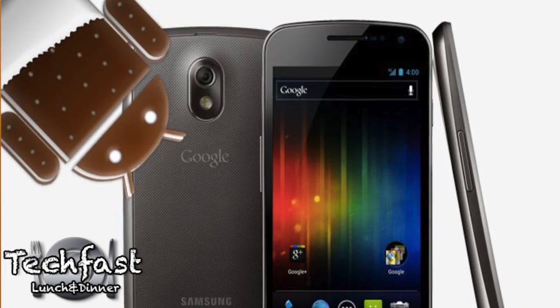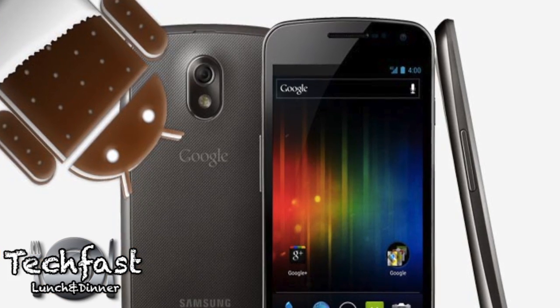Hey TL viewers, it's Marques from the MKBHD channel, and welcome to a brief overview and preview video of the Ice Cream Sandwich and Galaxy Nexus announcement that just happened today. Huge thanks to Jonathan for letting me do this guest video — really appreciate it, super awesome. I don't know how Google packed so much awesome into today, but they did, they really did.